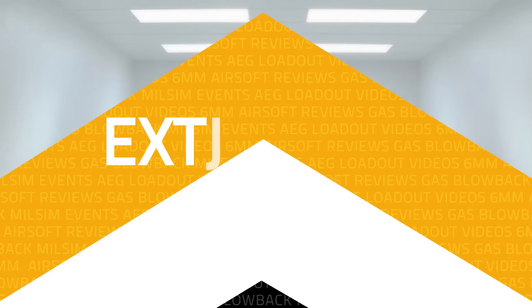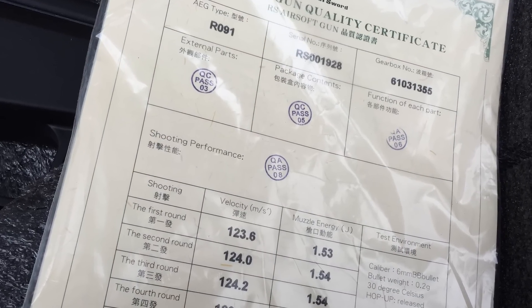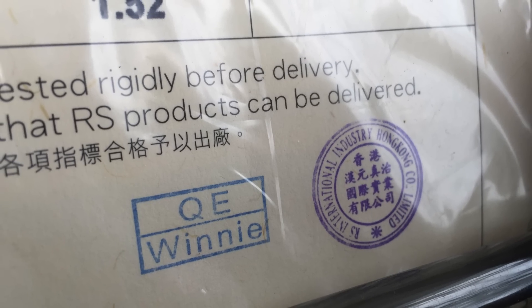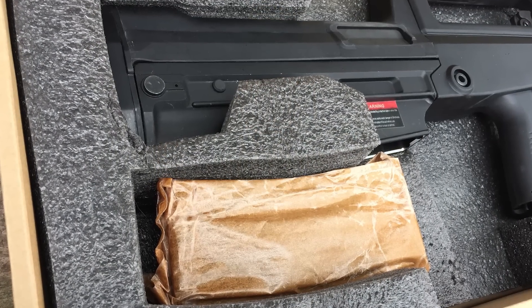Let's run down the gun since this one's new to you guys, and then we'll get into the chrono. Opening the box, I really do like what RealSword does — they give you a sheet that shows the chrono readings and all the testing, written in both Chinese and English. They also include a little oil, which is what you'd really get with a real AK or real Type 97 in the Chinese military. I love all those unique touches that add that extra level of realism.